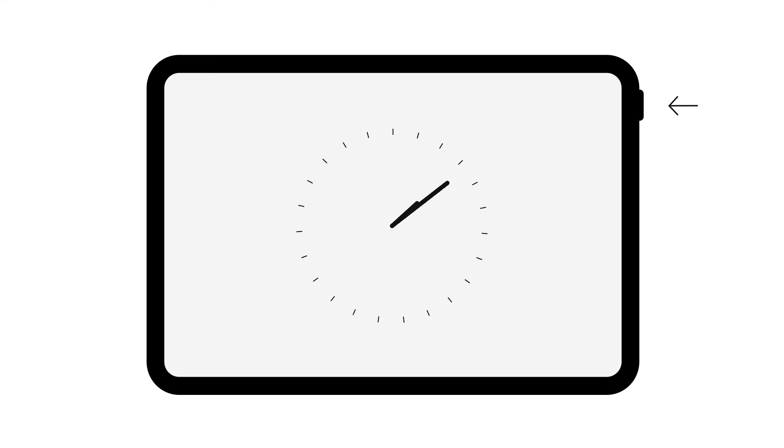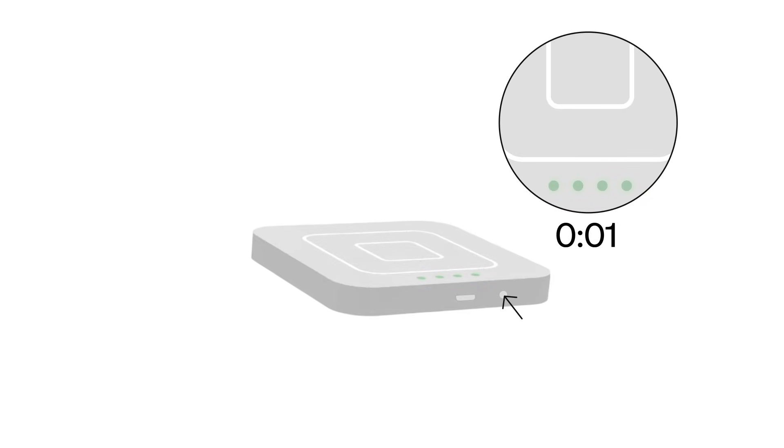Turn your phone or tablet off and let it rest for 30 seconds, then turn your device back on. Lastly, you can reset your Square reader: press and hold the power button on the side of the reader for 20 seconds. Keep pressing the power button until the red lights stop flashing.